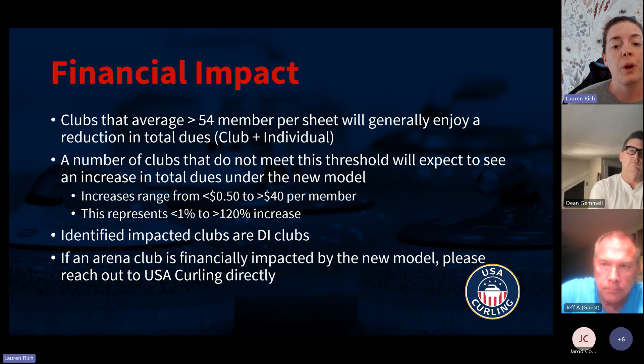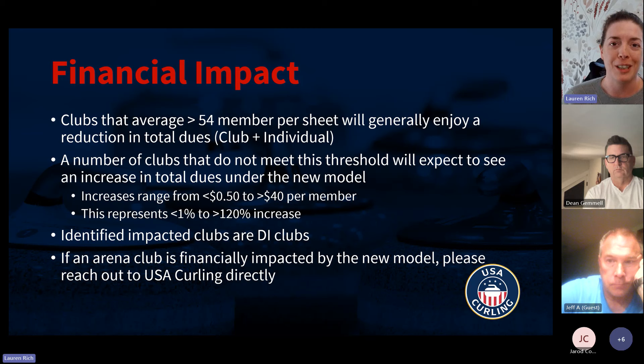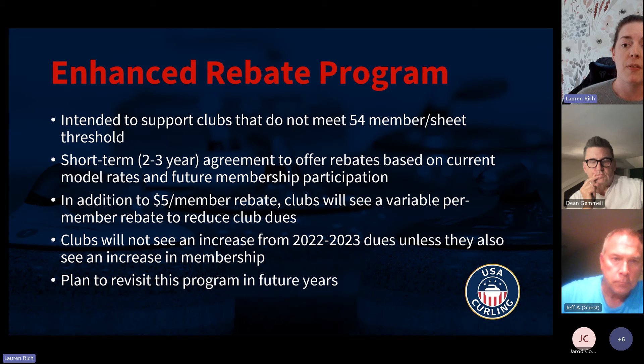We've identified a number of dedicated ice (DI) clubs in this situation. This is a slightly different situation for arena clubs — if anybody knows of any arena clubs that feel they'll be financially impacted, have them reach out to us. But this particular plan is focused on dedicated ice clubs. We want to make sure that nobody is paying more under the new model than they would have under the current model. To address that, we've come up with the enhanced rebate program.